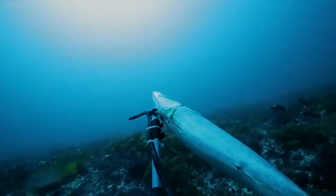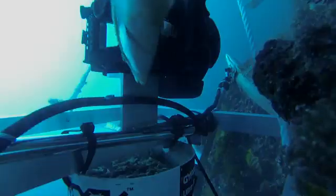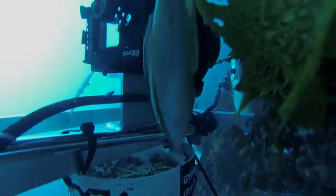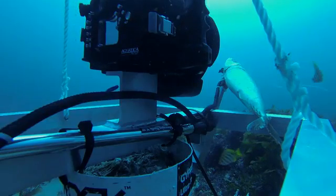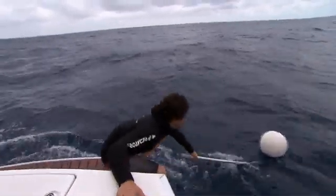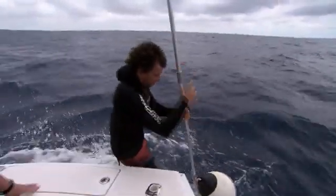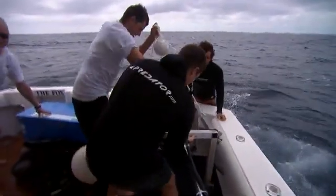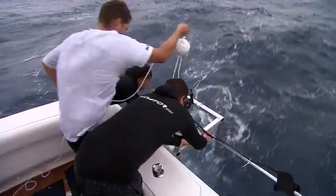Now they wait. Lindsay is excited to see what goes on. The burley will dissipate and attract sharks, while the Shark Shield should deter them from eating the bait. After about an hour and 30 minutes, they pull the rig up and review the footage — but no sharks. So they drop it again.